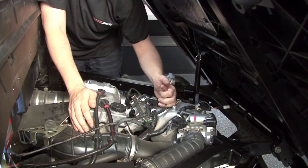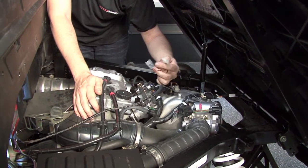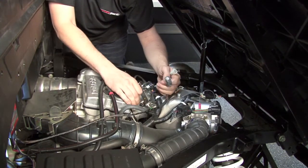Next we'll come to our fuel injector connectors. We're going to plug our Power Commander injector leads with the orange colored wires in line with the left fuel injector.